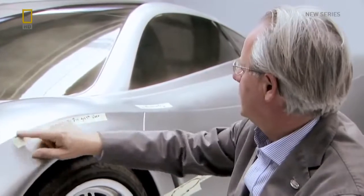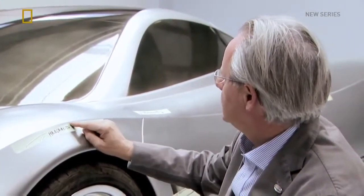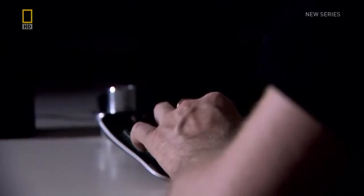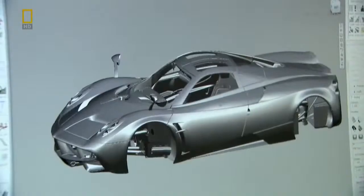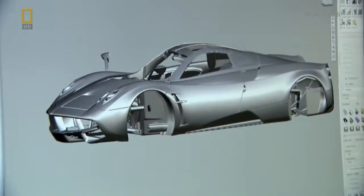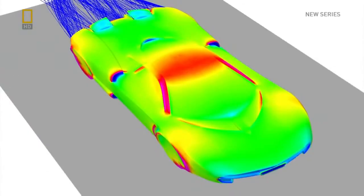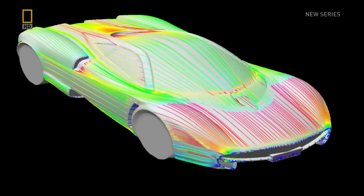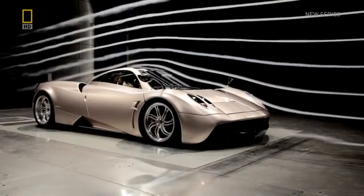For example, this line that we have been watching for a long time should be more pronounced. At every step along the way, Davide and the design team must think how each small change will affect both the look of the car and its aerodynamics. Like a virtual wind tunnel, these computer graphics simulate airflow and highlight areas of drag and downforce. Later, the results can be confirmed in a real wind tunnel.